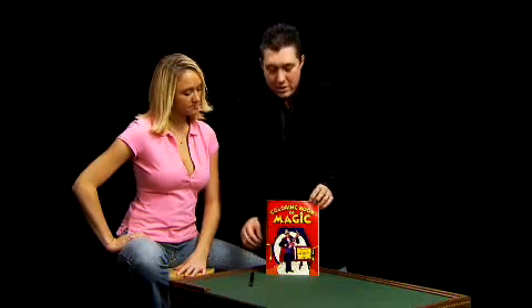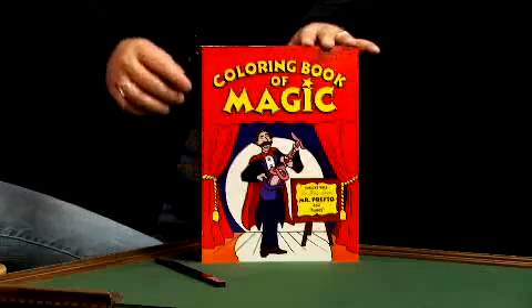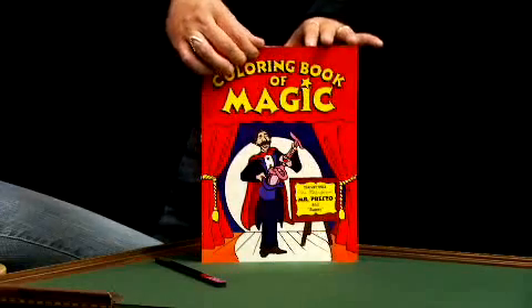Now, a couple of brief words on this. This is the hands down best coloring book out there. It's perfect bound. The colors are bright. The covers are sturdy.